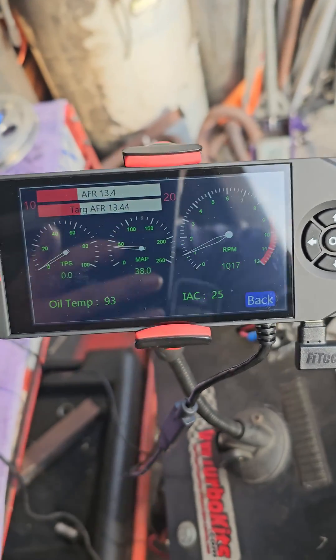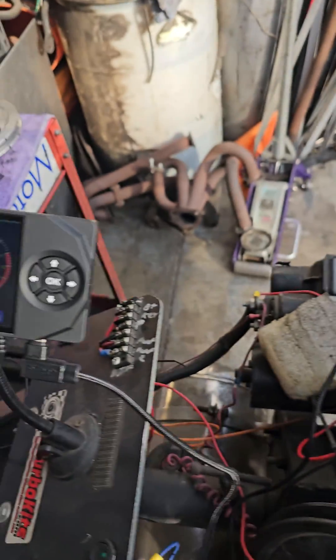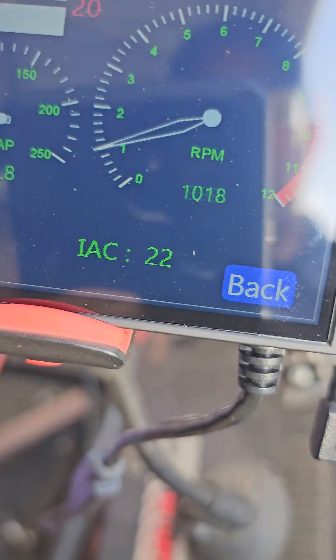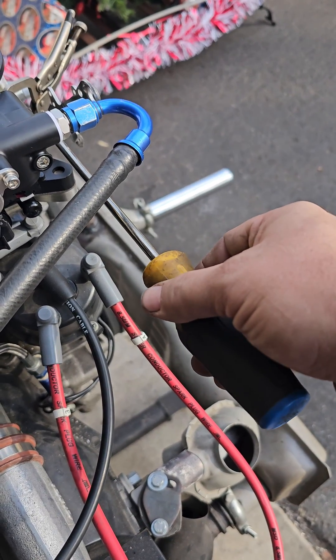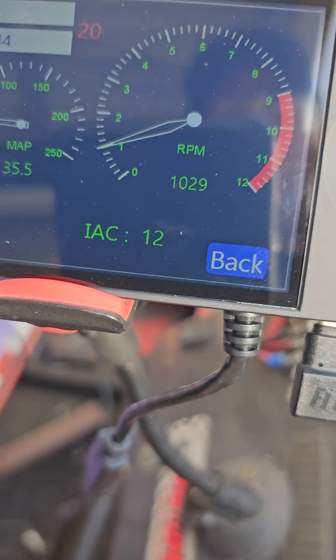We want that between 3 and 7. I'm going to grab a little screwdriver. Now here's the thing: for that number to come down, we need to open the butterfly. So I'm going to turn it in. You hear it pick up for a second? Watch the number come down. I'm going to turn it in again — it picked up for a second, the number comes down. I'm turning it in. It's coming down — let it plateau. Do it again.